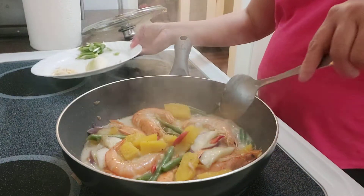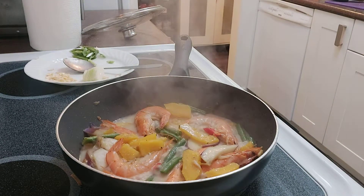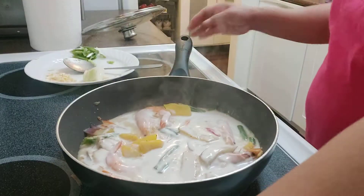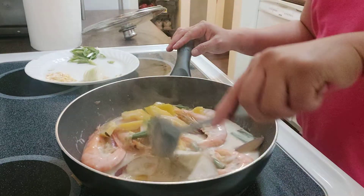Then I'm adding the red chilies for a kick, and I'm gonna be adding more coconut cream to make it really delicious. See, it's looking creamy now.